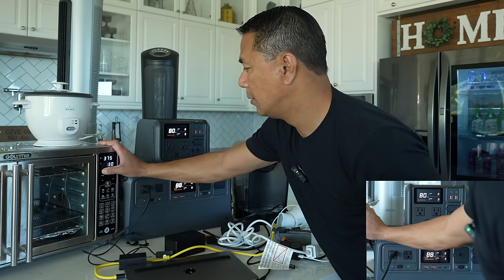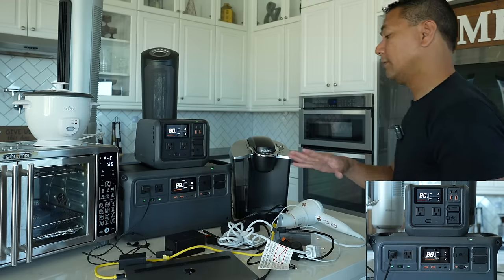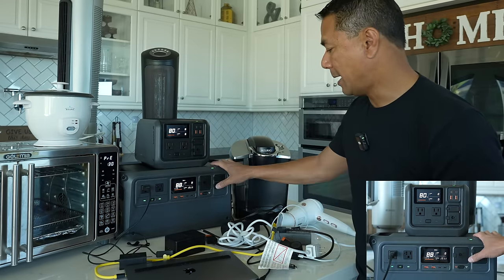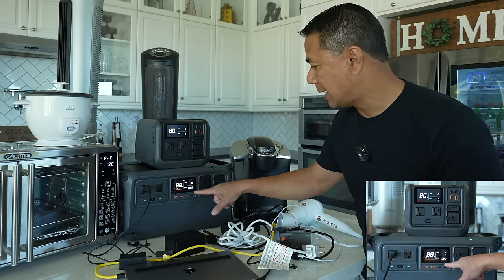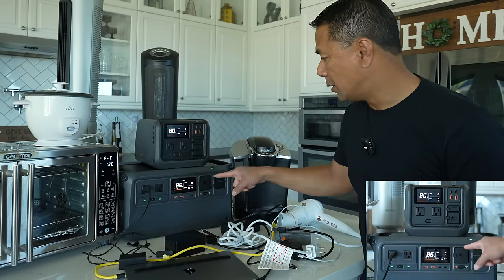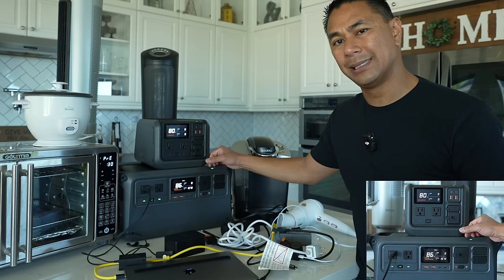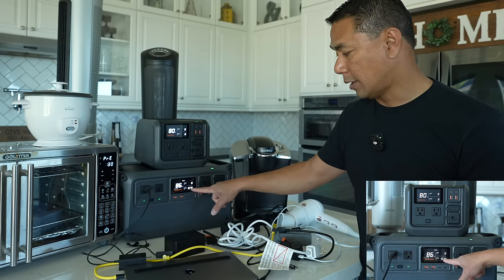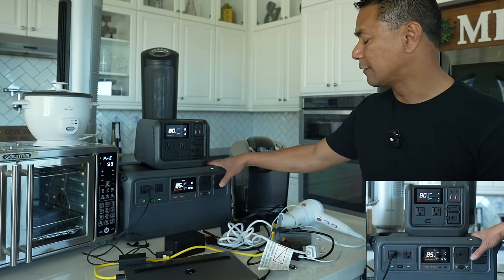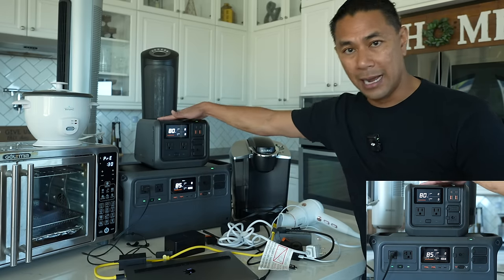Now let's test the oven — set to 400°F, preheat for 30 minutes. Again it's producing a lot of heat and is going to use a lot of power. The great thing about the Power 1000 is that it has a max output of 2,200 watts. The oven is in preheat mode and it's using up 1,600 watts — the sticker on the back actually says it takes about 1,700 watts of power. Because this station can take up to 2,200 watts, the oven will be able to be powered on with the Power 1000, but not the Power 500.